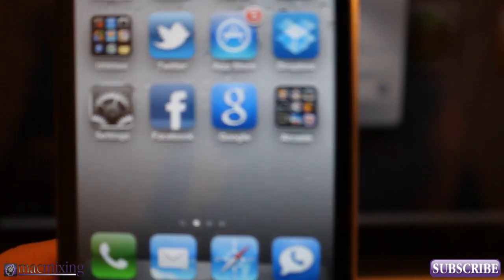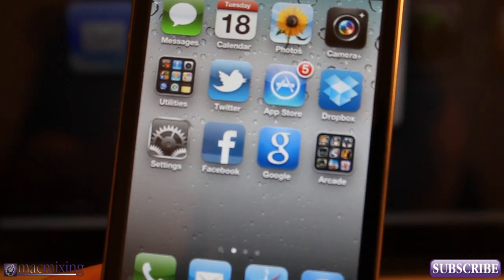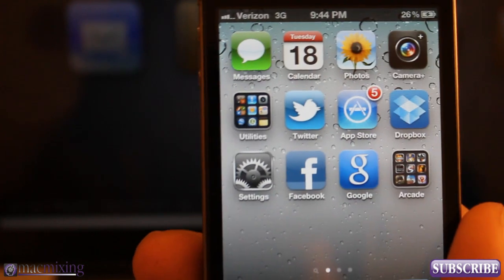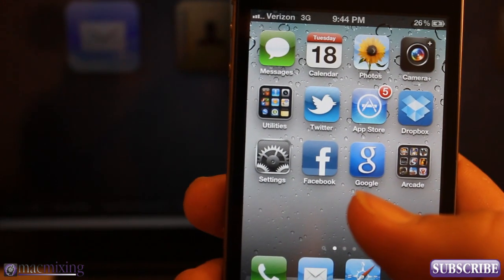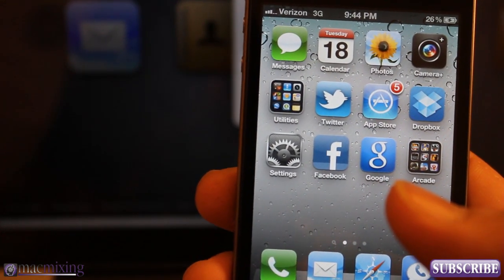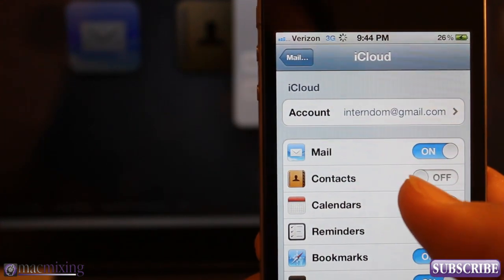Hey, what's up guys, this is Dom from MacMixing.com. Today I'm going to show you how to get your Gmail contacts into iCloud. This is a very sought-after method — I've seen a lot of people googling about it. I'm going to show you how to get your Gmail contacts into iCloud so they can sync with iCloud and your phone instead of Google. The first thing you want to do is make sure that you have contacts sync off.